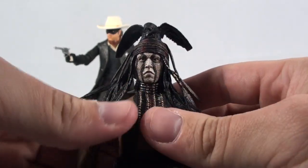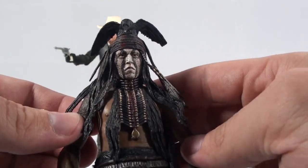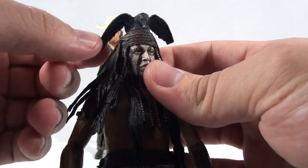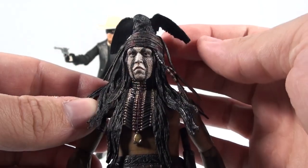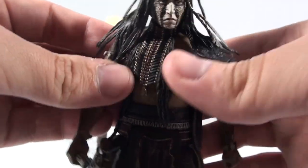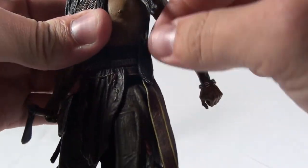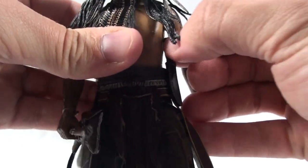The likeness on this one is actually pretty good. I really thought this did a good job of capturing Johnny Depp's image. I thought they did a good job with the raven — or crow, or whatever bird is on his headpiece there. And then the costume portions are very cool. As far as accessories, he comes with a tomahawk and then a small knife which goes in a sheath on his side.